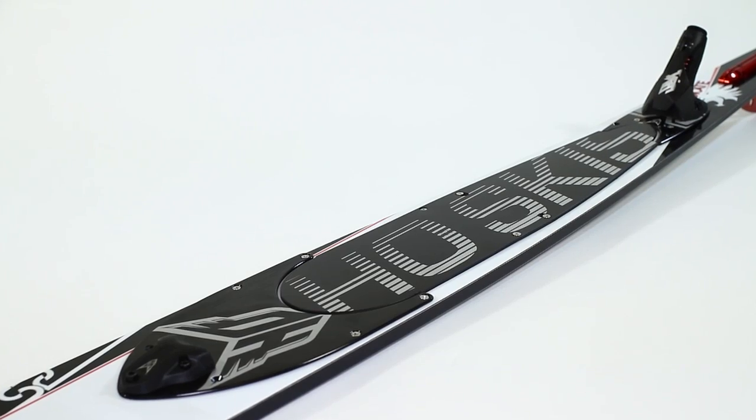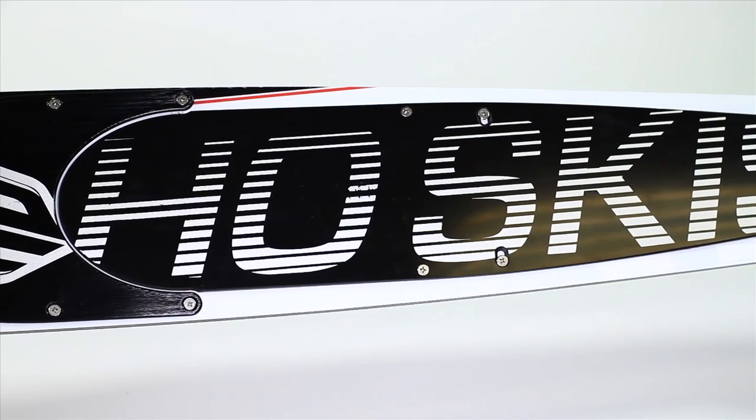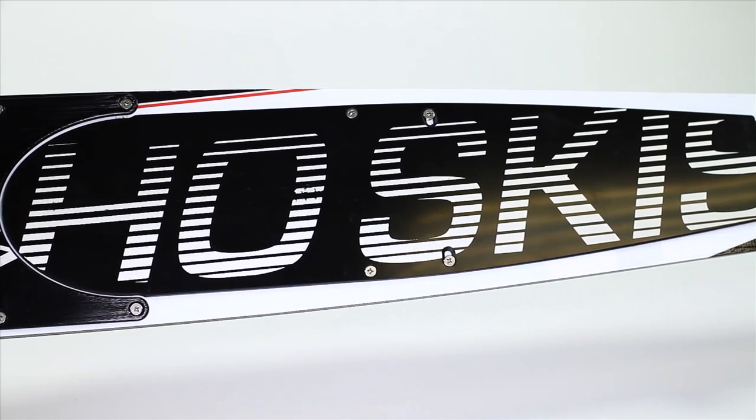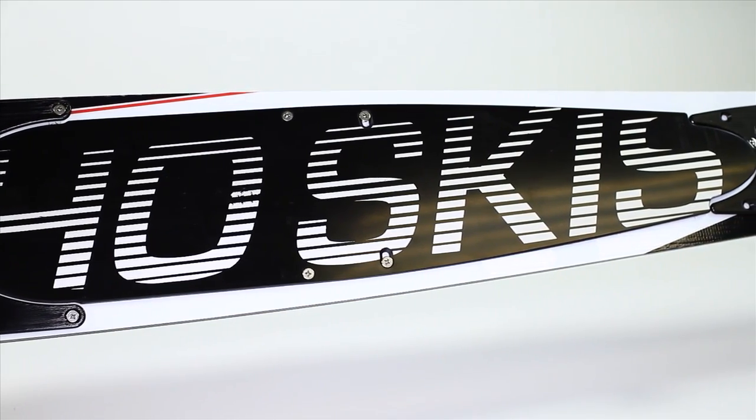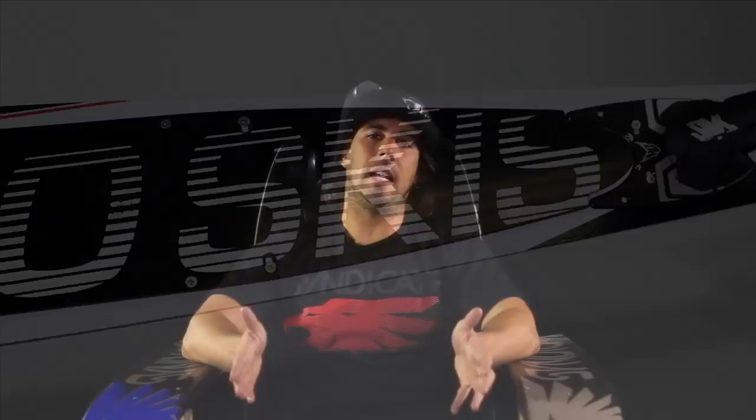If you haven't made the switch to a new Syndicate slalom ski, we also offer the ExoAdapter plate. The adapter plate allows you to mount the ExoSystem to any older HO water skis or most other skis on the market. The ExoAdapter plate is a lightweight three-piece design that allows you to get all the performance and comfort of the ExoSystem on any ski you choose to ride.